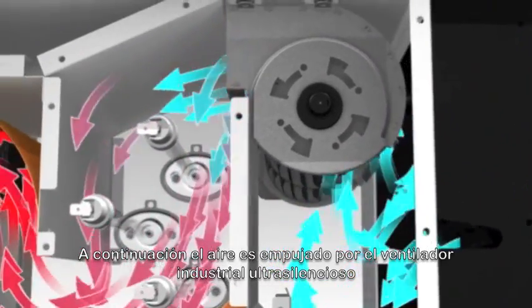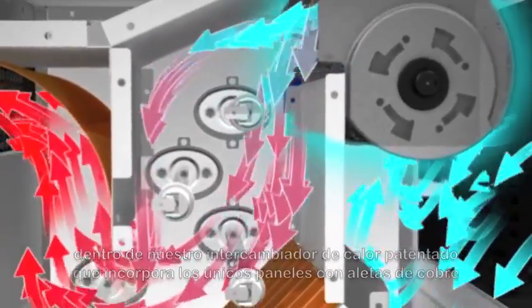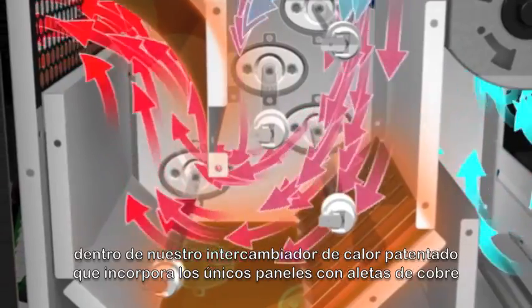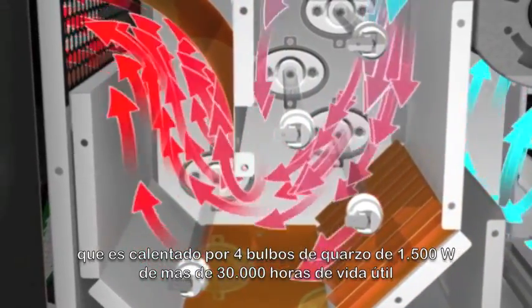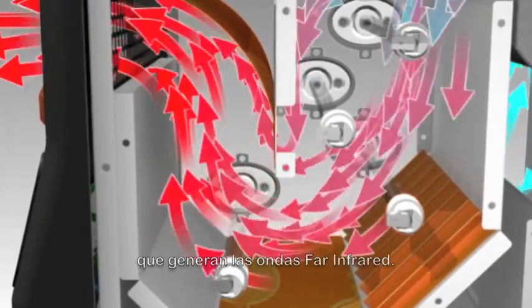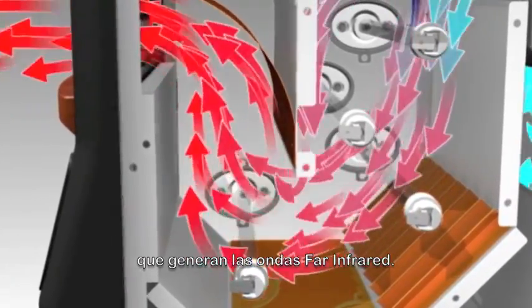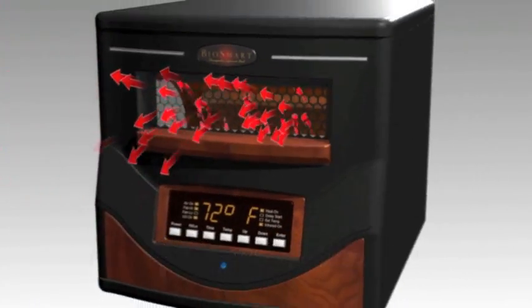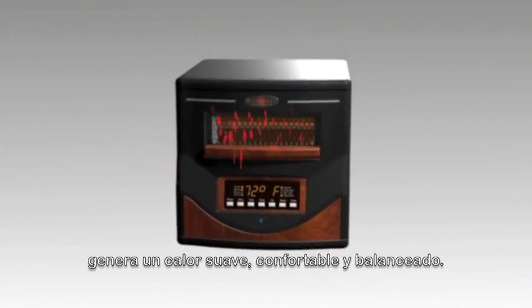The air is then pulled through the ultra-quiet industrial scroll fan and into our patented copper-lined heat chamber, featuring our unique finned copper extension panels, which are heated by four industrial-grade, 115-volt, 30,000-hour quartz far-infrared elements. Heat is then released and combined with natural humidity to create a soft, comfortable, balanced heat.